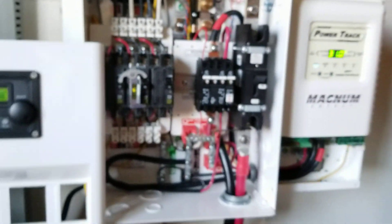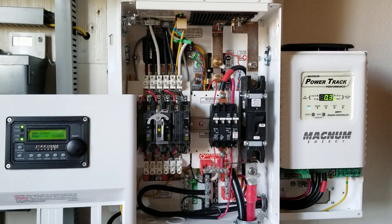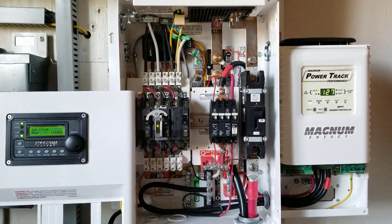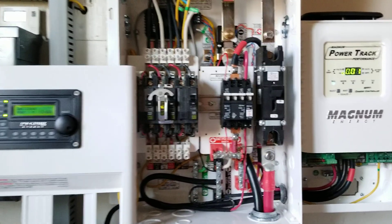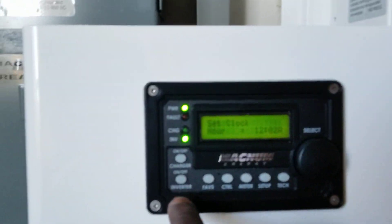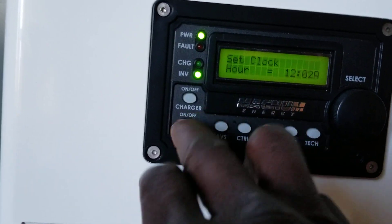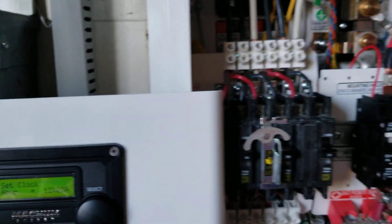Guys, this is the initial startup and everything is working — I'm so happy! Look at all those flashing lights. Let's not draw more power; we can stop the inverter. We don't have to have the inverter running. Turn the inverter off — you can hear that click.